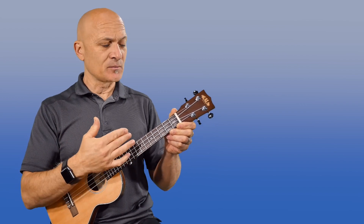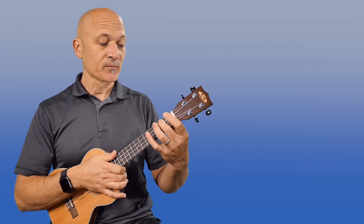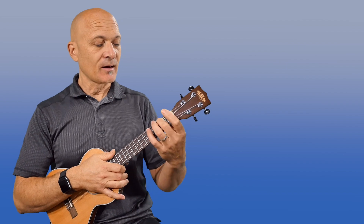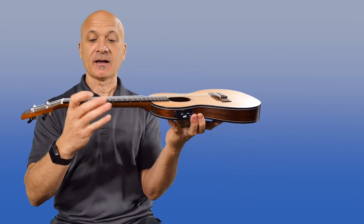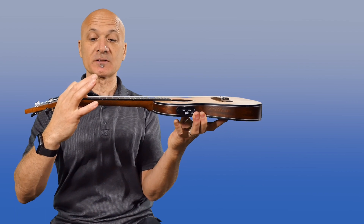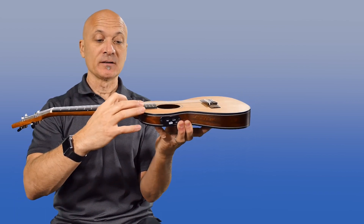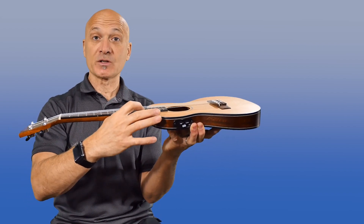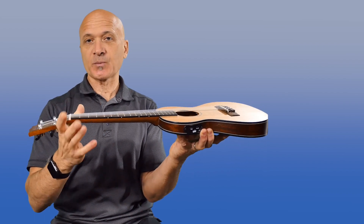The second way you could be getting sharp notes, which is probably more common, is by having what we call a lot of action — the action is high. The action is the space or the distance, how much the string moves down when you press it onto the neck. You can see when I go up the neck, we end up with a lot more space, and down towards the nut, not so much, and that's pretty common.